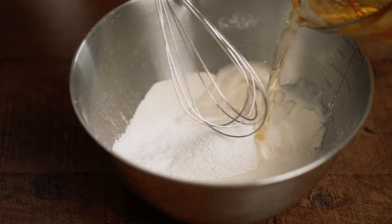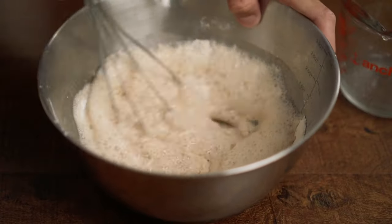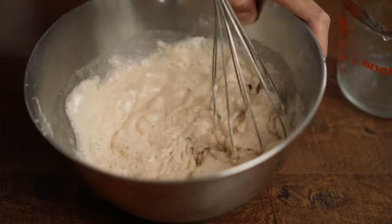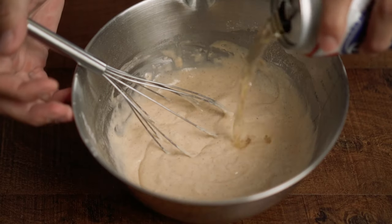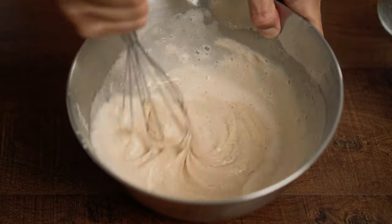I'm going to add our beer and mix it all together. Keep adding a little bit of beer and mixing it until you get the consistency of melted ice cream.